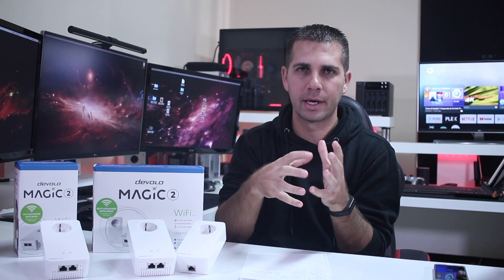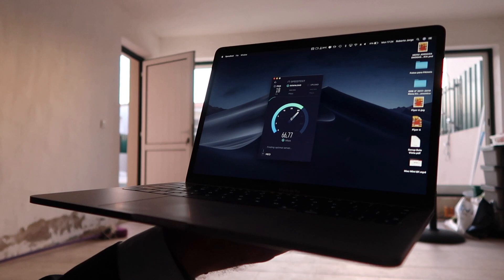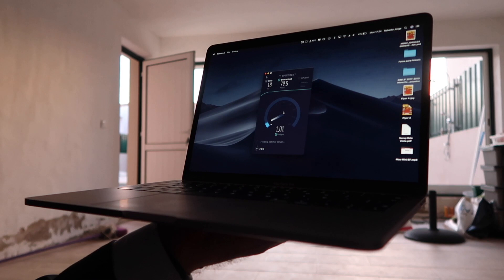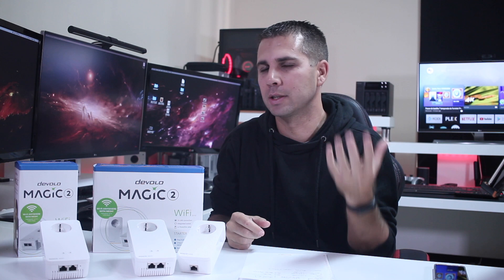Lastly, I went to my basement, and unfortunately I got the worst results there - though not bad in absolute terms. Here we can see 80 megabits per second download and 49-50 megabits per second upload. When I compare these numbers to the ideal results in the office, the basement is the worst area in my house, especially concerning the power grid. This is one of the limitations you may find in a house such as mine.